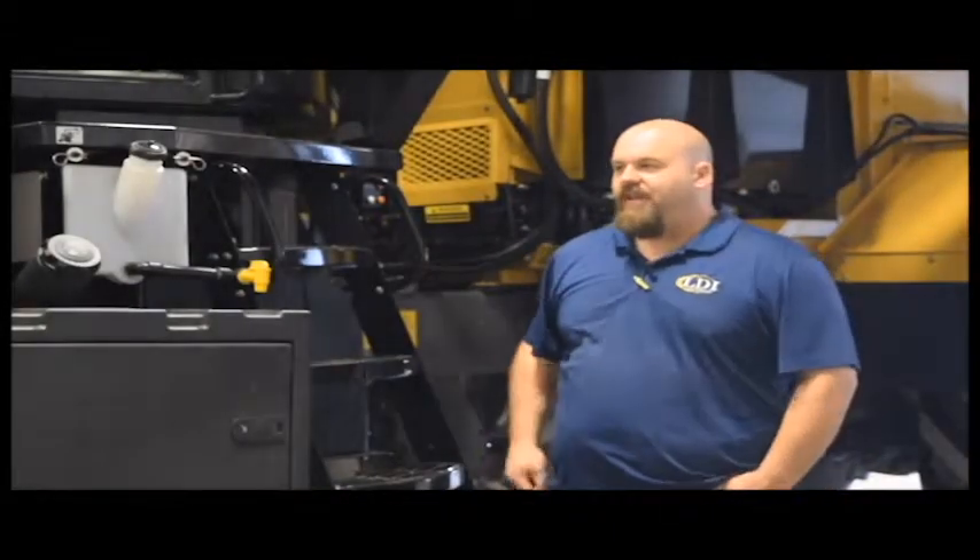Hi, I'm Aaron Kelling from Lang Diesel. Today I'd like to talk to you guys about our PM360 inspections. You guys know as well as I do how important timing is with farming.